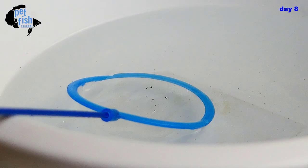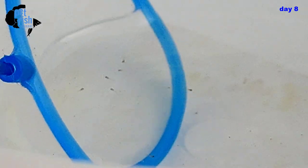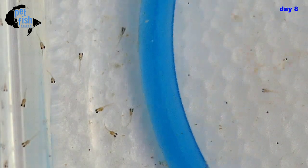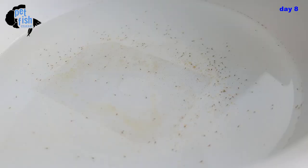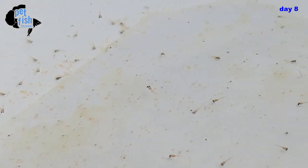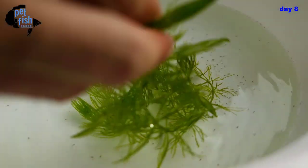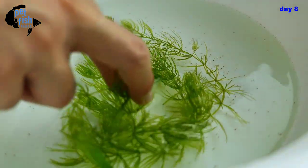I'm going to transfer all of the fry to a round basin. If we don't, when we feed them with baby brine shrimp, the BBS tends to go to the corners of the rectangular tank and some fry will starve because they can't see it. There's no hiding place for the BBS in a round basin, which ensures all fry will get to eat. I'm also adding live plants to provide more oxygen and absorb some of the ammonia in the water.